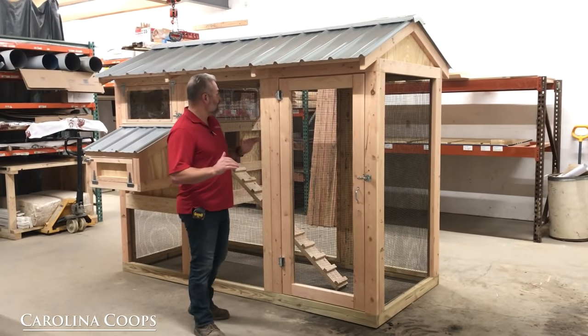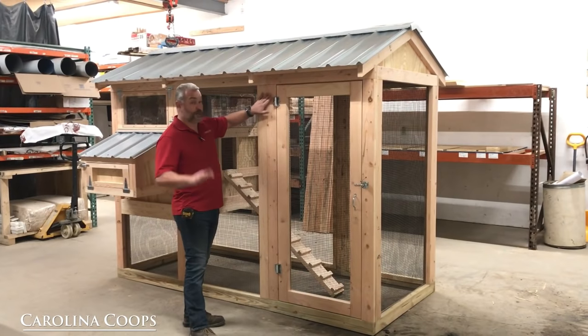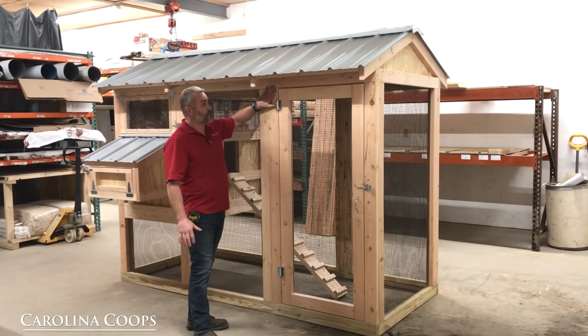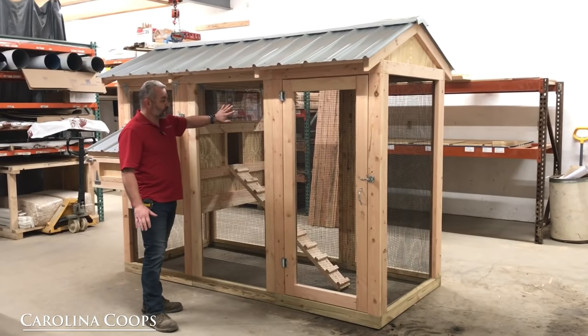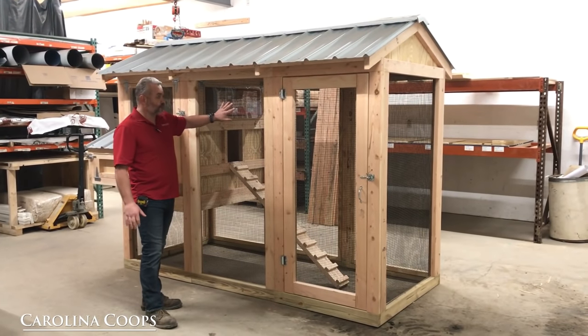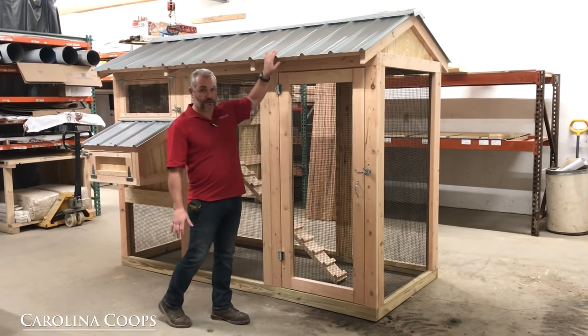That's why I'm emphasizing it so you can see the value in it. All Douglas fir, pocket screwed and glued. The other thing that's the same as all the other coupes is the half-inch hardware cloth, the black PVC coated, and the metal roofing. It comes standard with the Galvalume roofing.